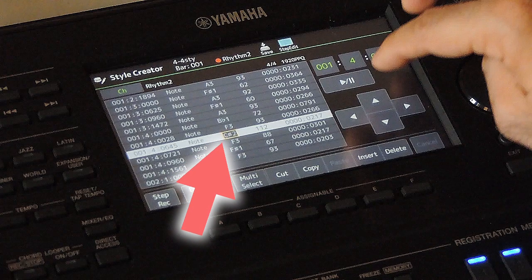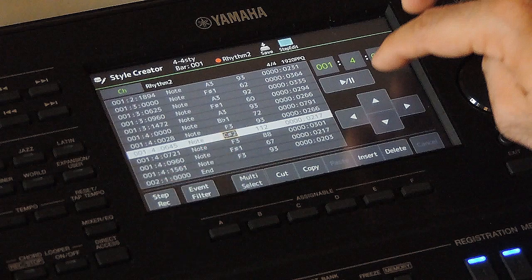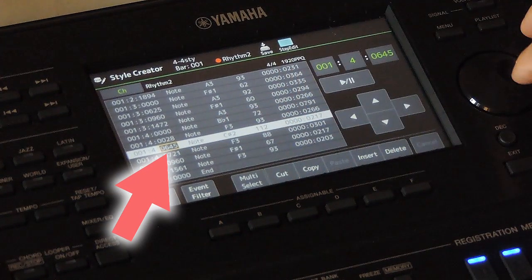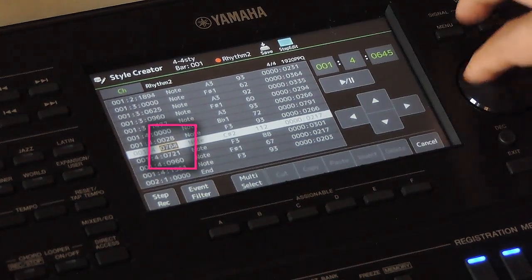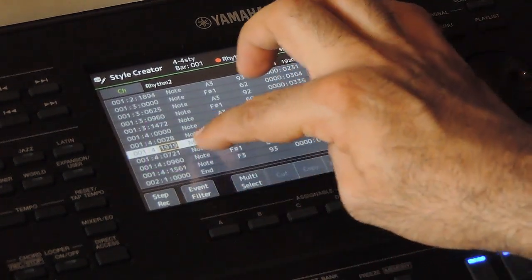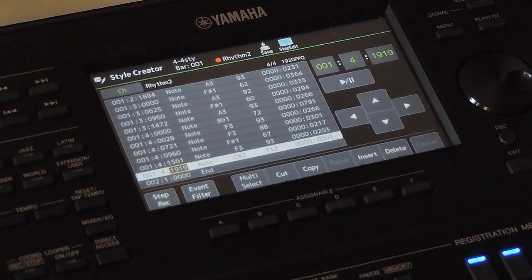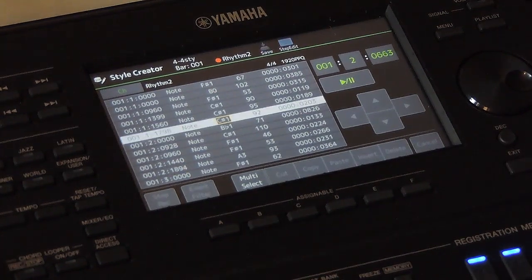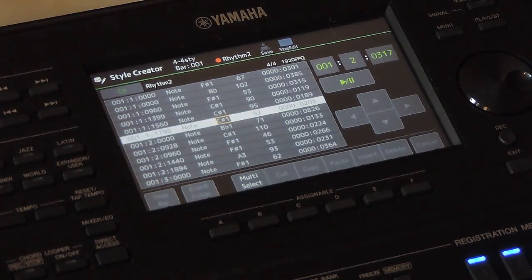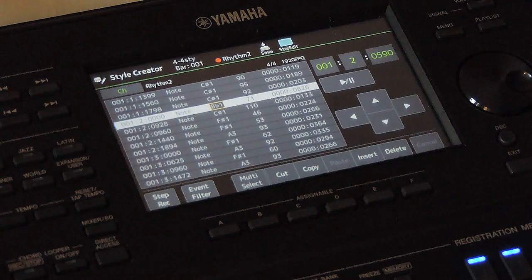Let's change it now. The cursor is on the note name column — we need to bring it to the position column. Use the arrow to change it. Now we are in the position column for the crash cymbal note. Use the data wheel to change the note position to 1919. Now it is at the end of the last beat. When we play it in the style creator mode, the fill is getting repeated, so the crash cymbal sounds like it is at the first beat. If the variation comes after the fill, the crash cymbal will play along with the first beat of the variation.